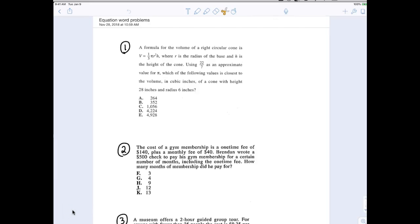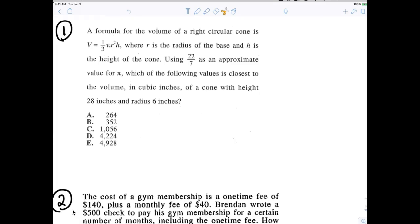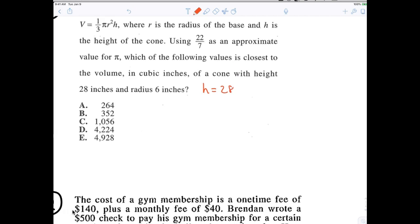Let's talk about number one, Ms. Pliego. What do we got here? Read it to me. Okay, perfect. So now I want you to tell me what I have to do. First of all, tell me the formula again. I like what you just said, so everybody should write that down. Now, what do you think I'd do with those numbers?